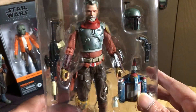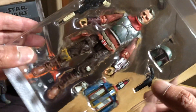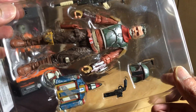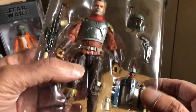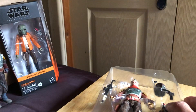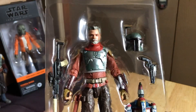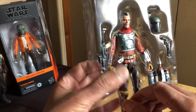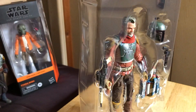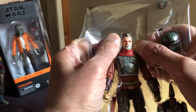He's another deluxe figure, I believe, mainly because of the amount of paint apps I suspect. Two weapons, backpack, helmet - looks cool. Let's start with the figure - got the leaflet as well.